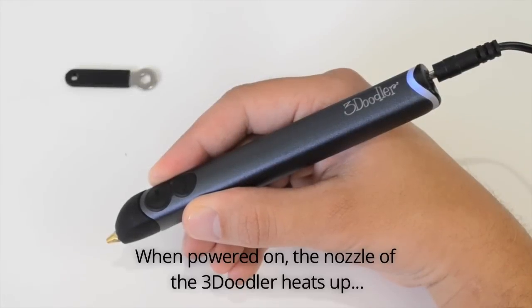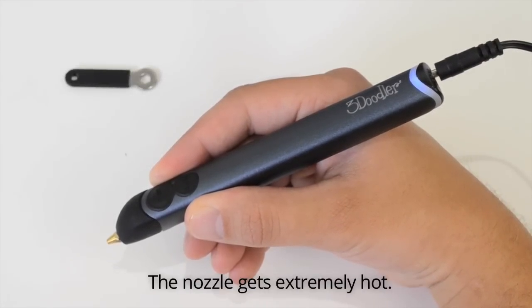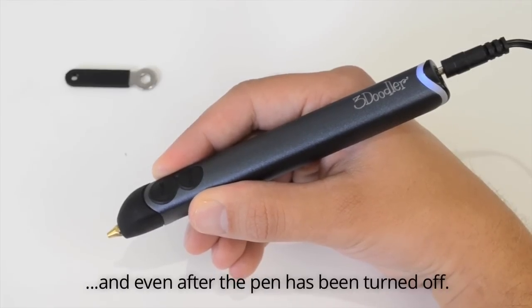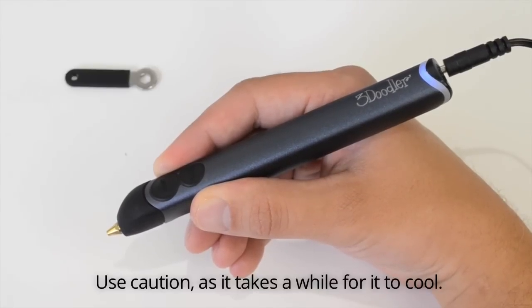When powered on, the nozzle of the 3Doodler heats up and is where the plastic extrudes from. The nozzle gets extremely hot. Never touch it when the pen is plugged in, and even after the pen has been turned off, use caution as it takes a while for it to cool.